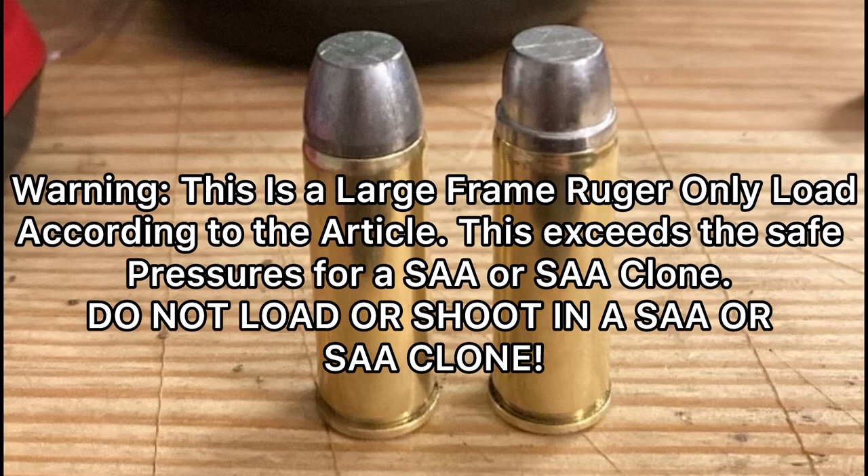I wanted to stop right here and make this perfectly clear. The article says that this load is for large frame Ruger handguns only. Do not load and shoot these in a single action army or a single action army clone. They are not for that — it will exceed the pressures for a single action army or clone. Only shoot these in a Ruger large frame handgun.